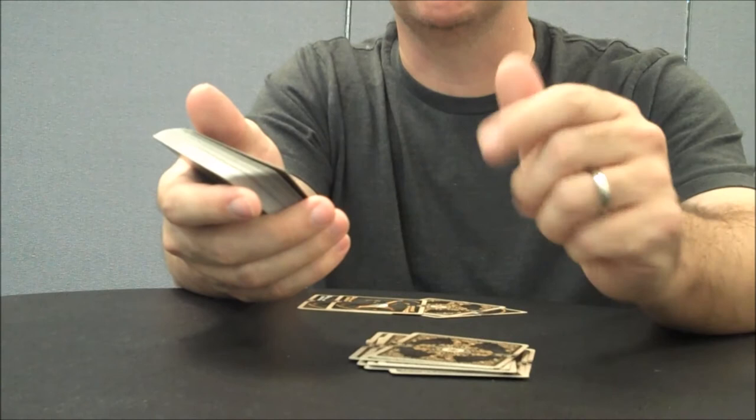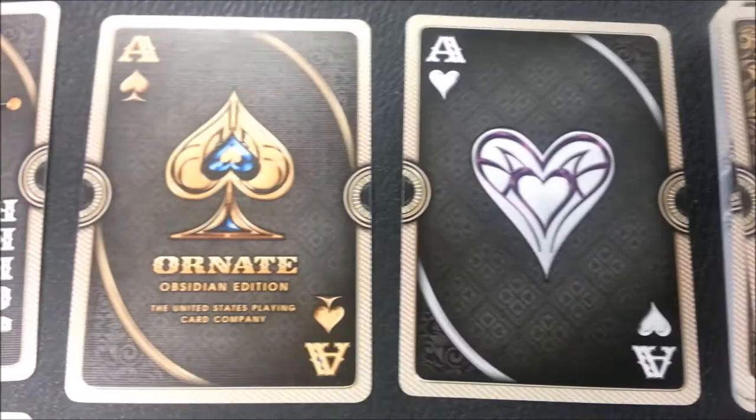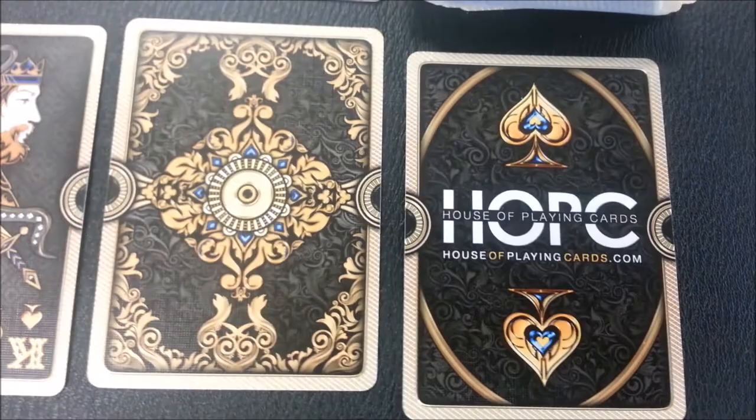I just wanted to take the camera and show you some of the features of the Obsidian deck. Here are a couple of the aces and the two jokers. Here are a couple of the court cards, specifically the spades, and a few of the extra cards you get with this beautiful deck.